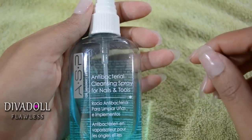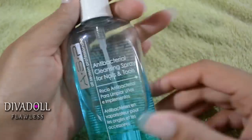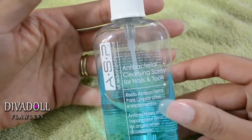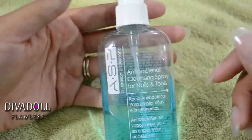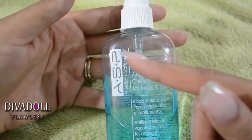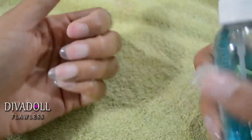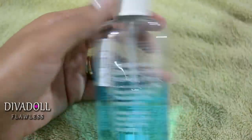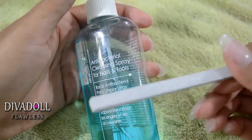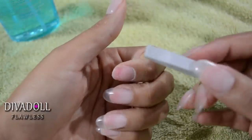The first two steps I've already done, so I'm going to run through them quickly. You will want to take an antibacterial cleansing spray for your nails and tools — this one is by ASP, purchased from Sally Beauty Supply. Go ahead and spray your nails down as well as any tools or implements you're going to use on your fingernails.